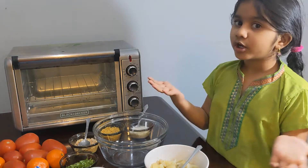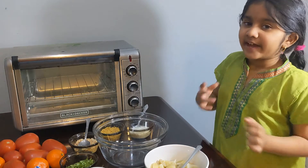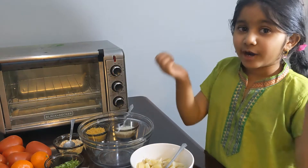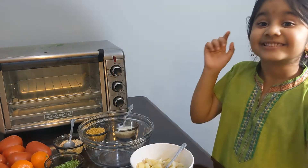Today I wanted chaat, but my mom said that we don't have sweet chutney or spicy chutney. But I found a way how to make potato chaat with no chutney but still tasty.